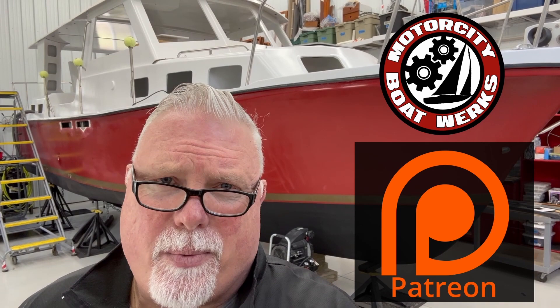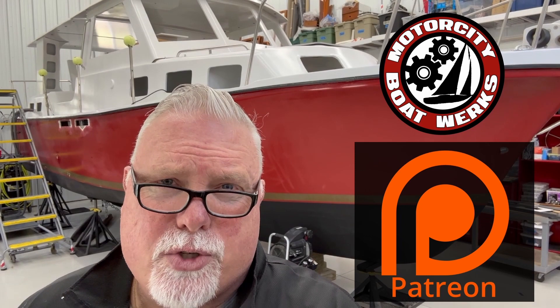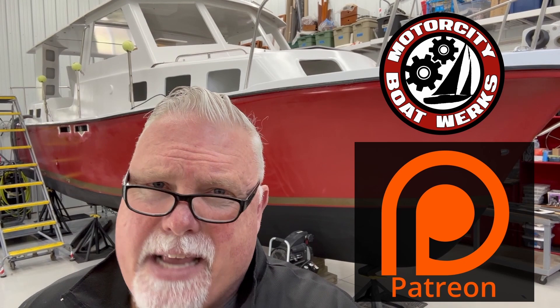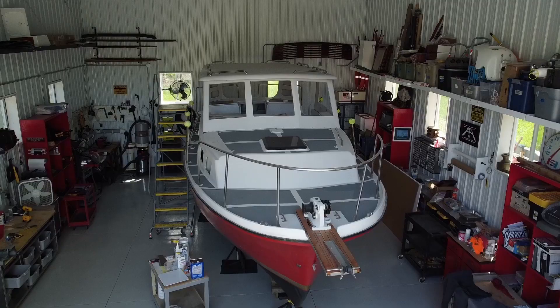Motor City Boatworks is now on Patreon. If you enjoyed this episode, please consider supporting the channel. Every dollar from every Patreon will go solely towards doing stories on real amateur boat building, real amateur boat restoration, and stories of boat motivation. These episodes would not be possible without your support. If you like these videos, please hit the subscribe button.